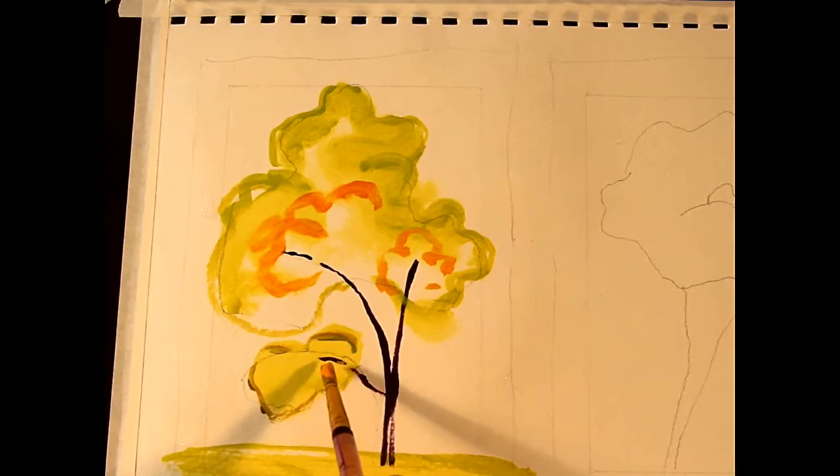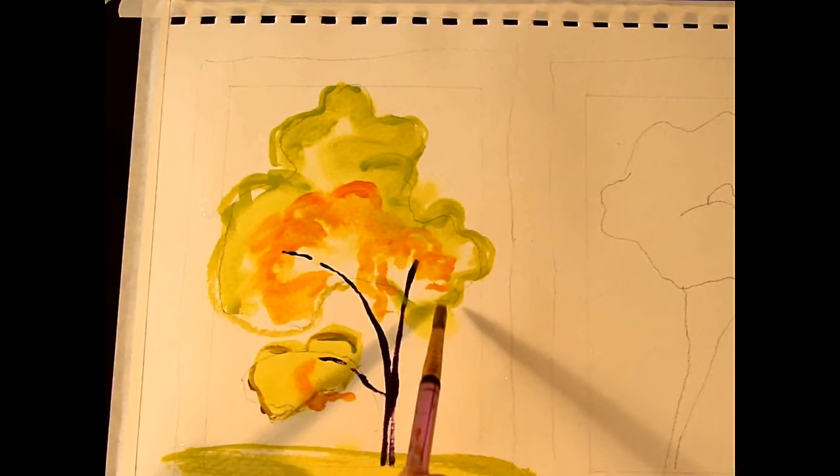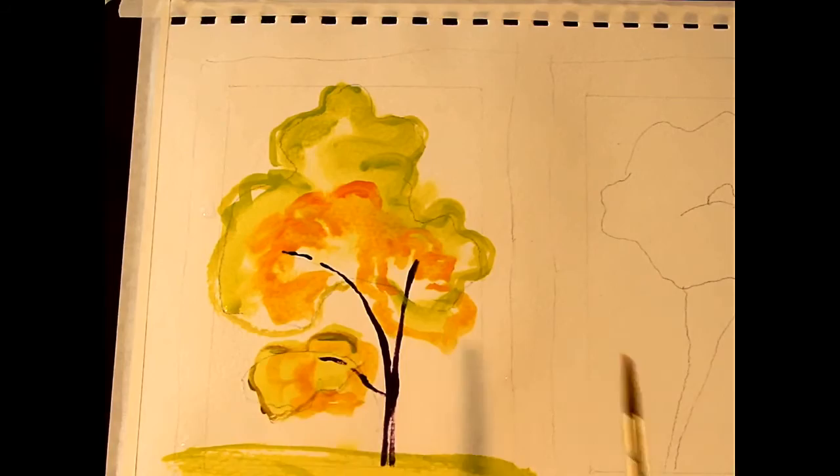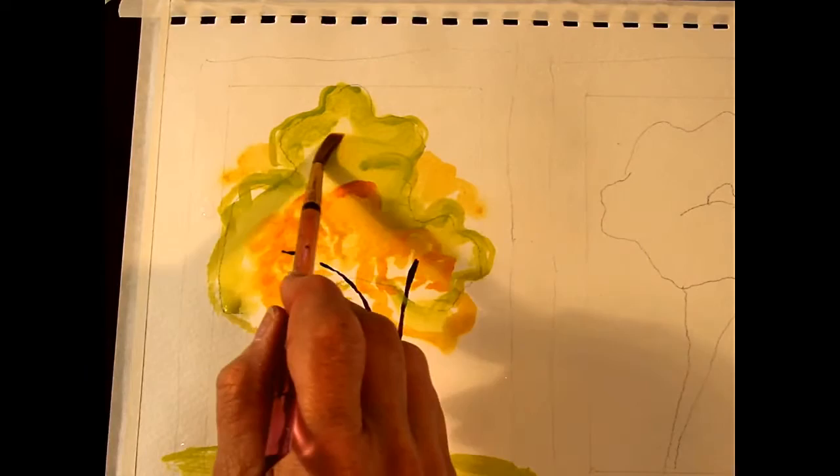Then come back and get the thin paint. The object is we want these paints to merge together right there on the page, so that's why they're so watery. This is a really loose project, so don't worry too much about what happens — it's going to be a bit of a surprise. Be sure to leave a little bit of white in between your shapes for sparkle.